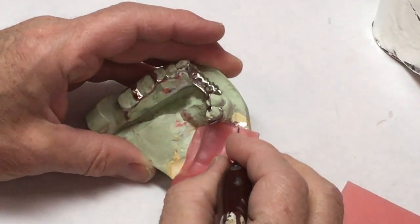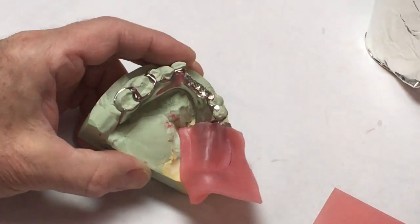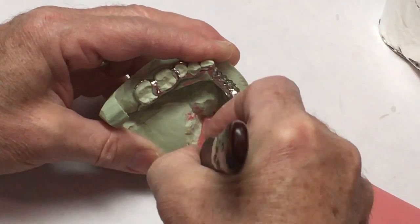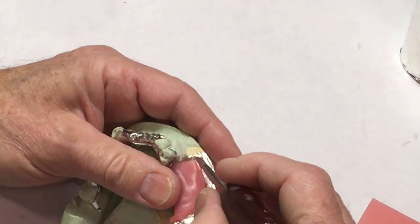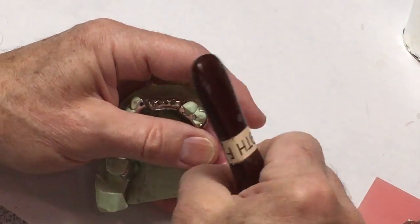Then I can cut away the excess right to the periphery, but we want full extensions. This is a tissue-supported area, so in order to take a bite registration with it, it's got to be supported. You can cut right through the tin foil. Extend it to the inside edge of the land area, and round off the corners.